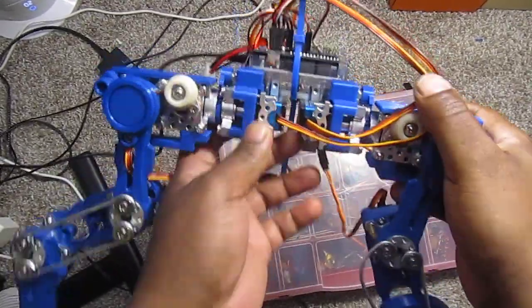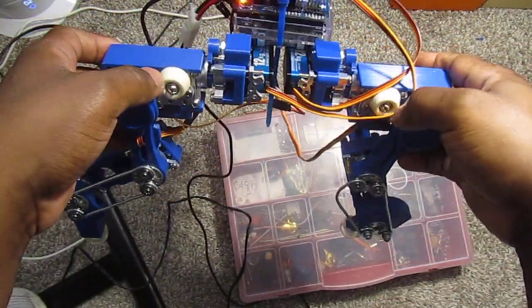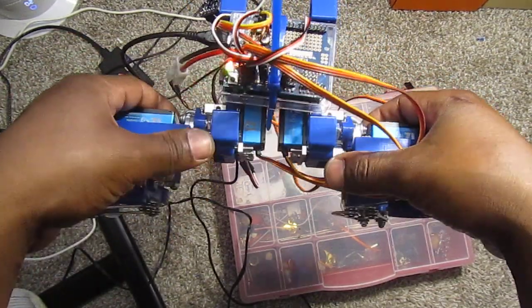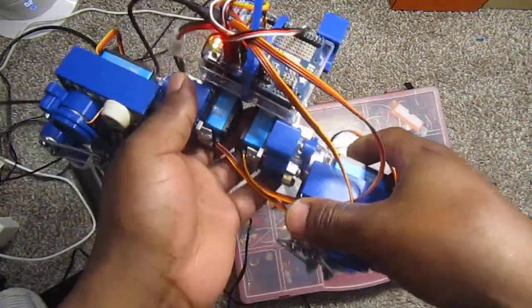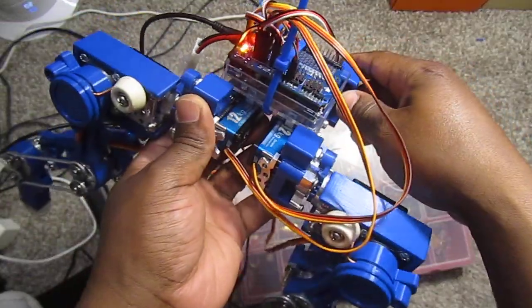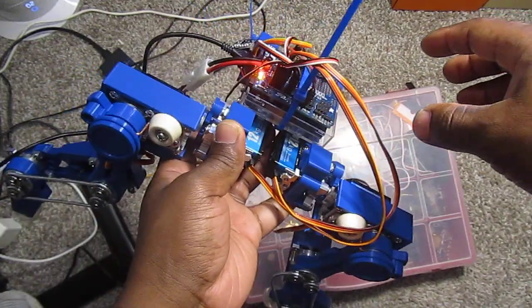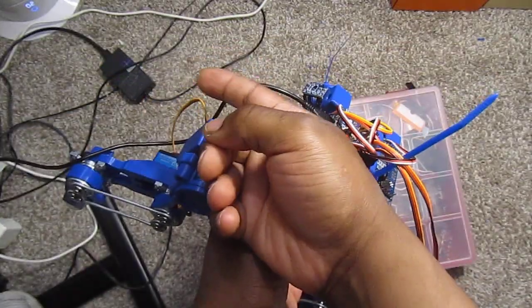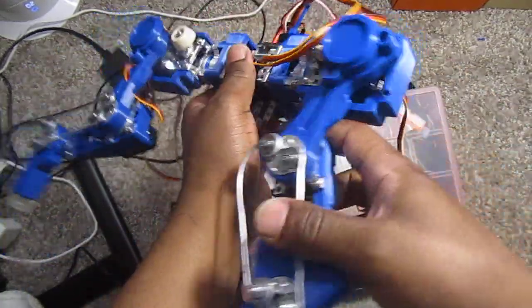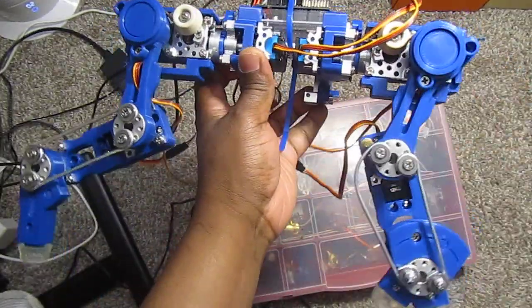I think the legs are the hardest part. Other than that, maybe the head might be a little bit more challenging, but the legs are the hardest part. All I have to do is order some parts and build the two legs, then the head, and then maybe I'll make a little tail — I'm not sure. But yeah, this is it so far. Let me know what you guys think, thanks for watching.